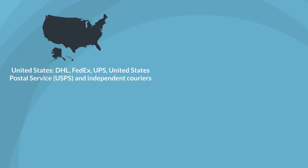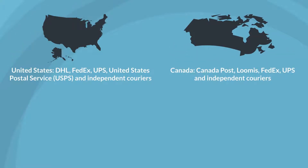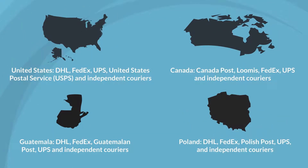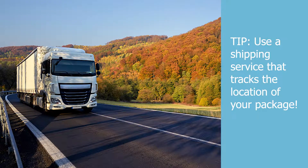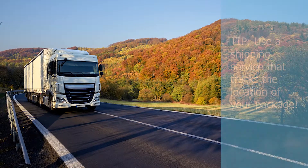Here are some of the common shipping carriers that deliver packages to our testing laboratories. To receive your results back in a timely manner, use services that can track the location of your package, so you are able to track your sample if shipping errors occur.